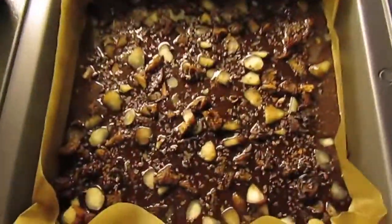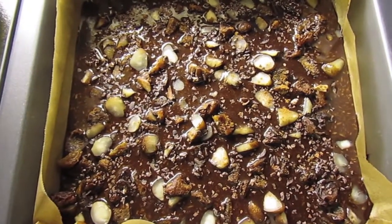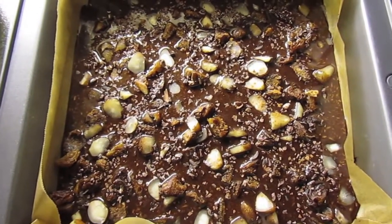And there you have it. I'm just going to let this sit on the counter overnight and it should harden up like a chocolate bar, and then you can break it off and enjoy. Thanks for watching guys, take care.